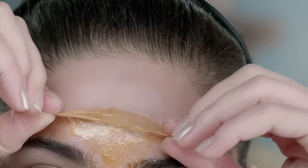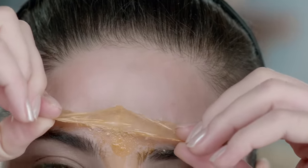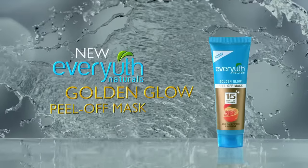Then, peel from the top of the forehead downward. Loosen the mask from the sides and continue to peel. 15 minutes and I'm good to glow with Evayouth Naturals Golden Glow Peel Off.